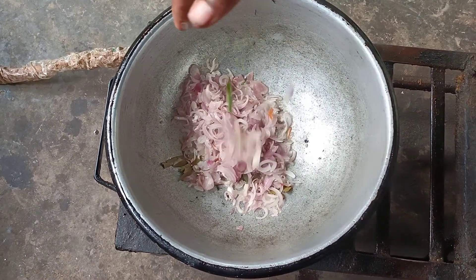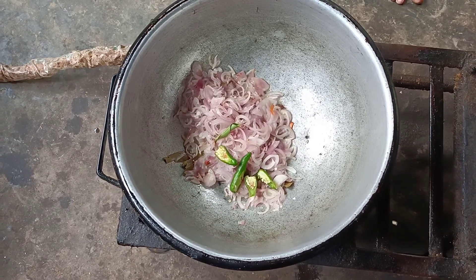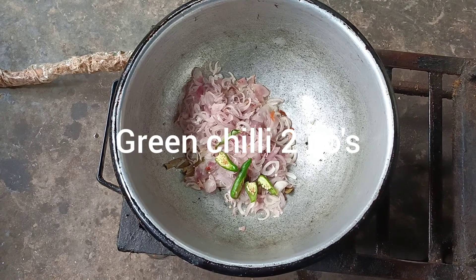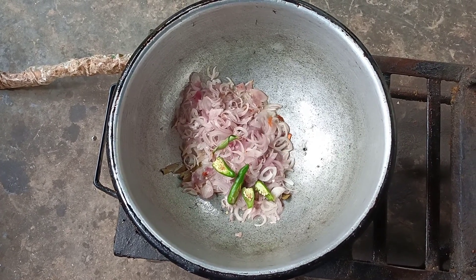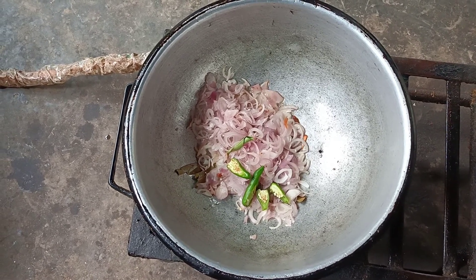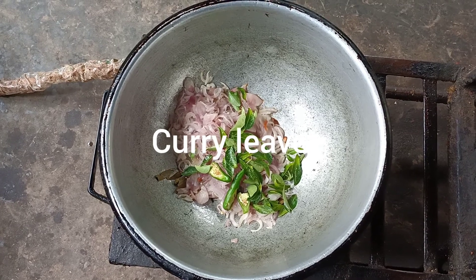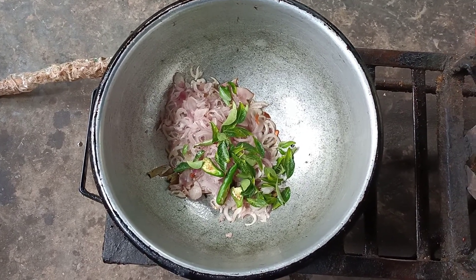We did not add the leaves. When the leaves are in, I will keep going. The leaves are just waiting for 4 minutes.